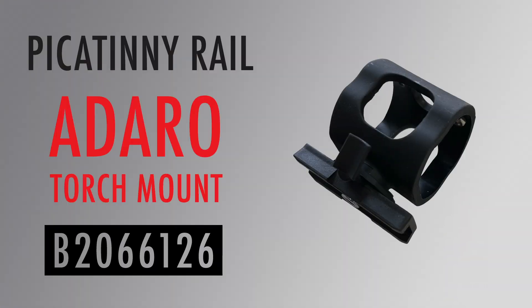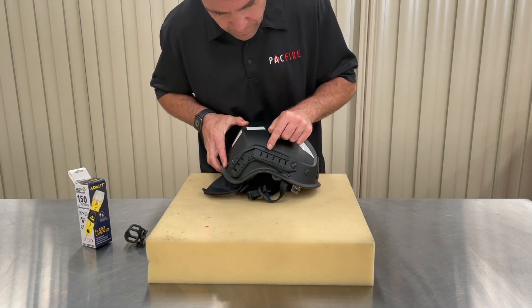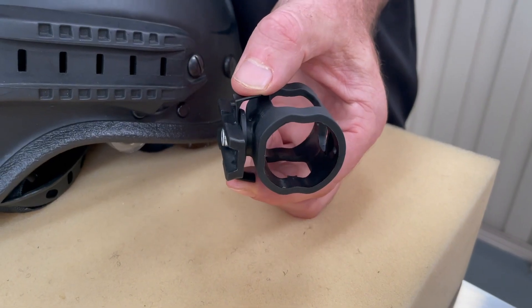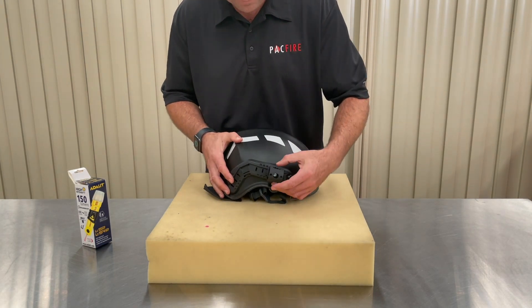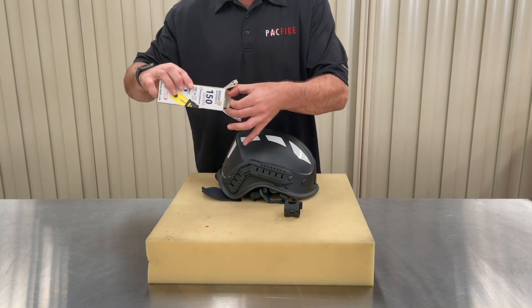Many helmets with rails are not fitted with an easy on-off base for lighting. Pacific Helmets have designed an Adaro torch clip for rails. It suits any of the Adaro branded torches that can be mounted to a helmet, including the L5 Power, which is what we're using for today's video. We will be fitting the torch clip to the forward section of the rail, which has four locking points. The Adaro torch clip slides along the rail and into the locking points when you depress the plastic fins on either side.